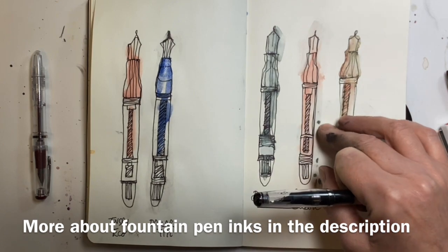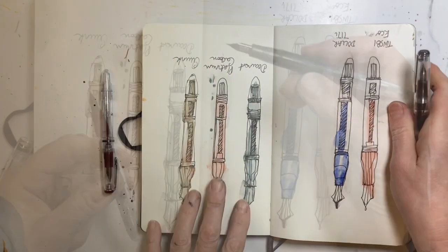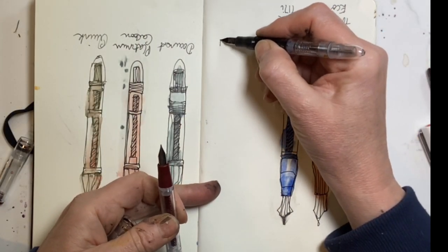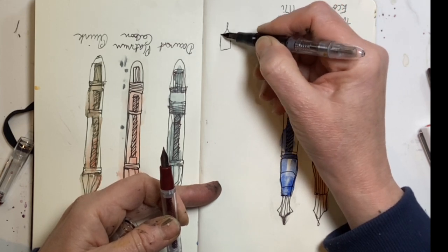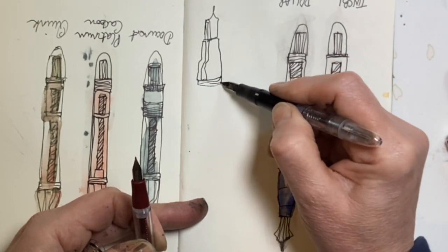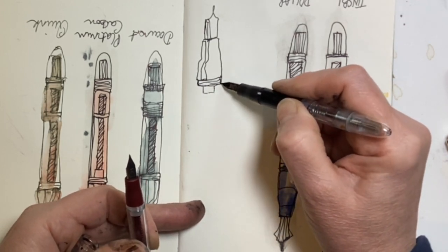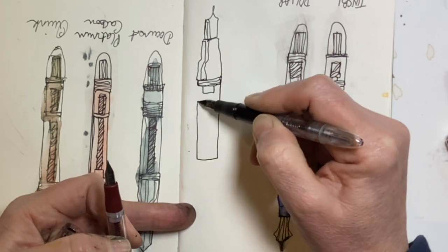Here I was testing fountain pen inks to see what they're like — I'll put a link to that video in the description. This is the dollar 717. I'm going to draw another of the pens to see how that feels. It feels very smooth as it draws, which is lovely — the ink flows nicely and it's not skipping at all.